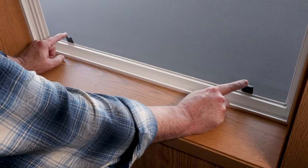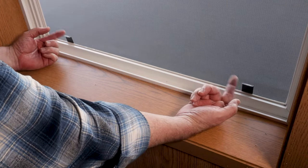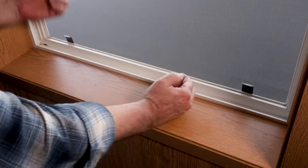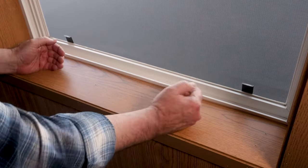We're going to look for these two pull tabs right here at the bottom of the screen. Those are used to lift up the bottom of the screen frame so it'll go into the top channel, and you can take the bottoms outward.